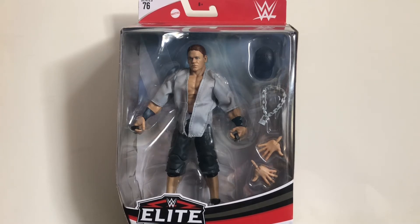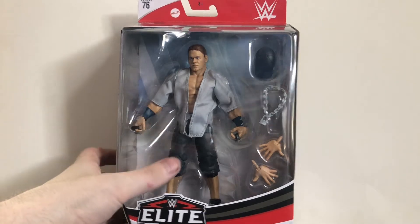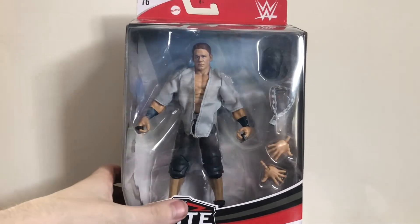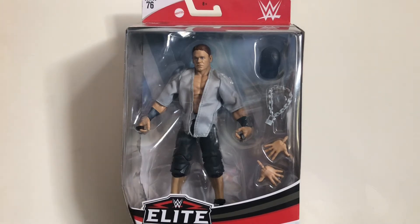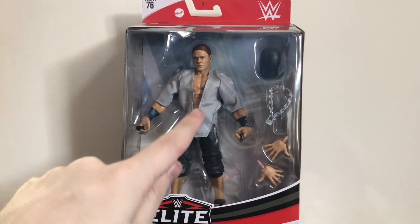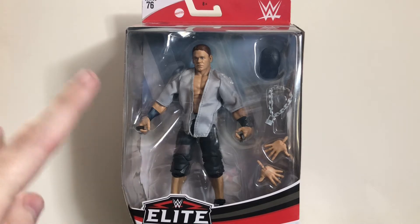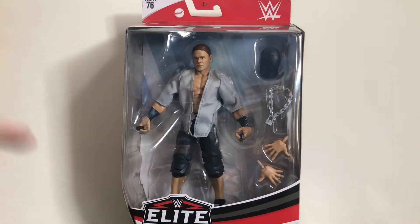And today I'll be reviewing the WWE Elite Series 76 John Cena. That's right, I'm very excited to have this figure. It's definitely time to add some thuganomics to the channel. Shout out to my good friend Josh from the Gladiators and the Crash and Burn Wrestling Podcast for hooking me up with this figure, as well as my previous review, the Basic Series 107 Bianca Belair. Thanks again Josh. Link to his channel is in the description, so check that out.